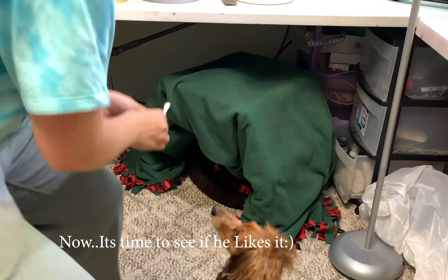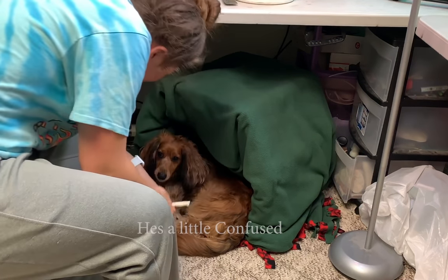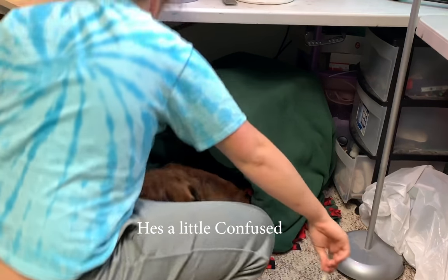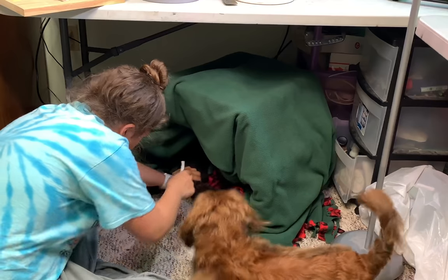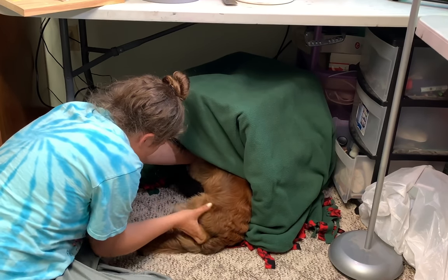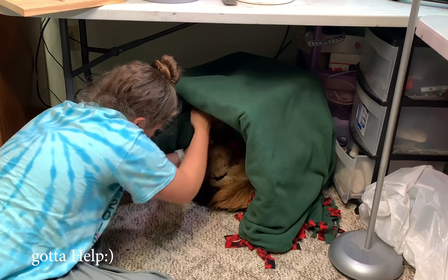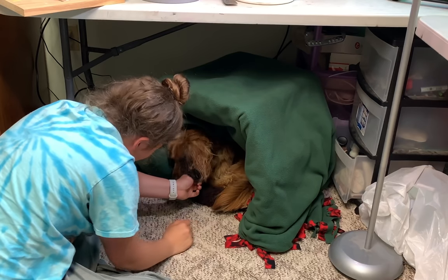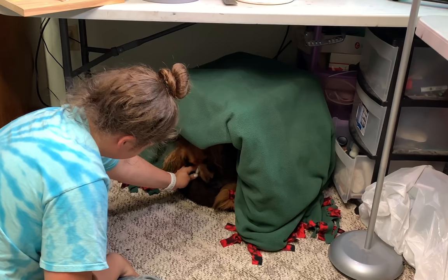Come on, buddy. Lay down, in there. Lay down. In here. Come here. Come here. In here, bud. Lay down. Lay down. Lay down, in there. There you are. There you are.